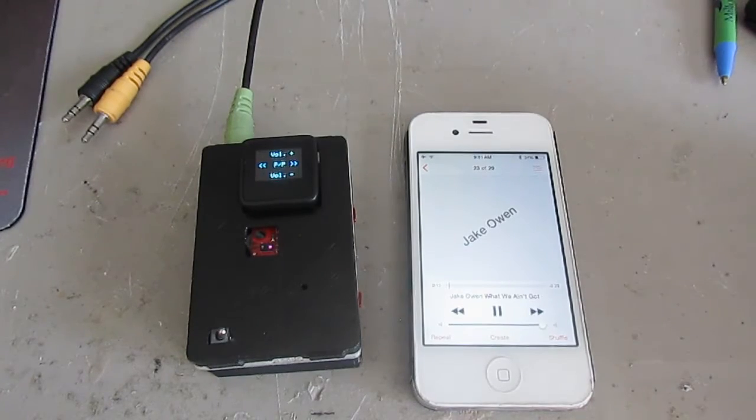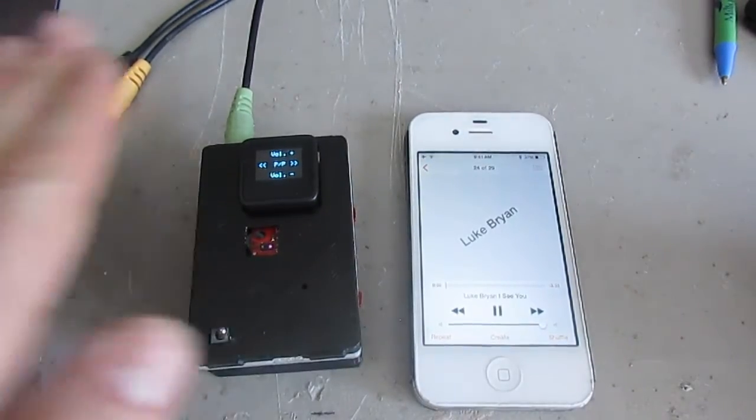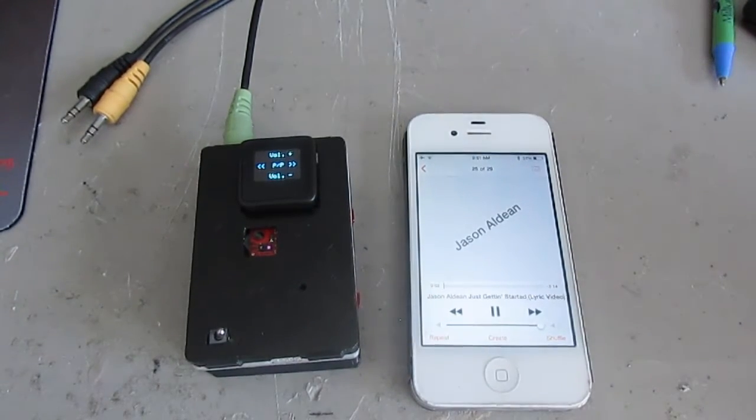Now I'm going to demonstrate switching to the next song. We're going to swipe across the device and it's changed to the next song. And we'll try that again — next song, and next song. That's really easy to do.